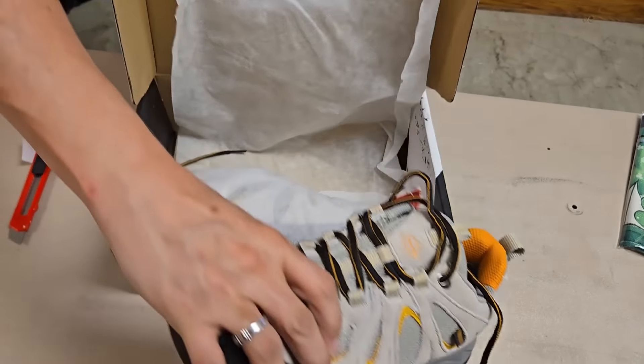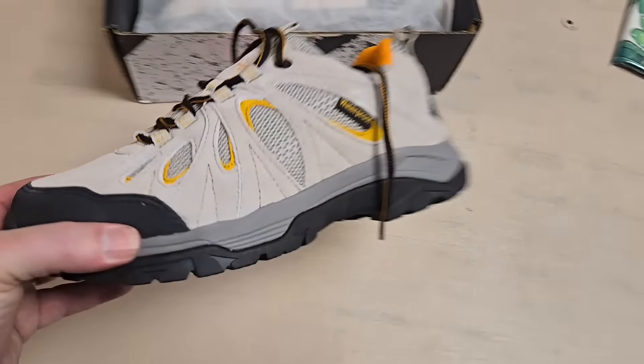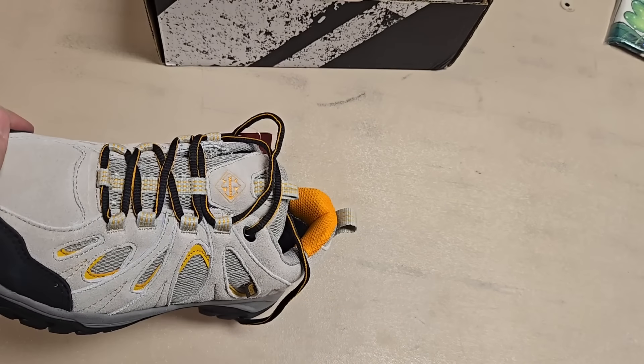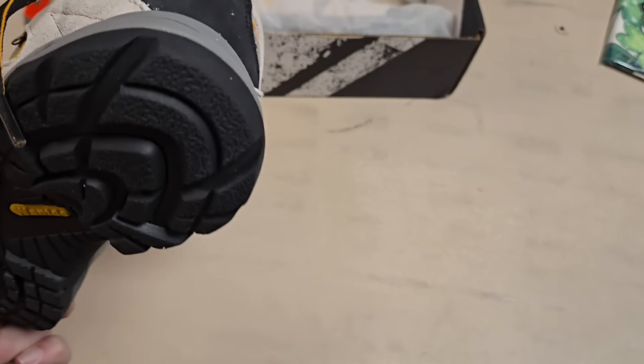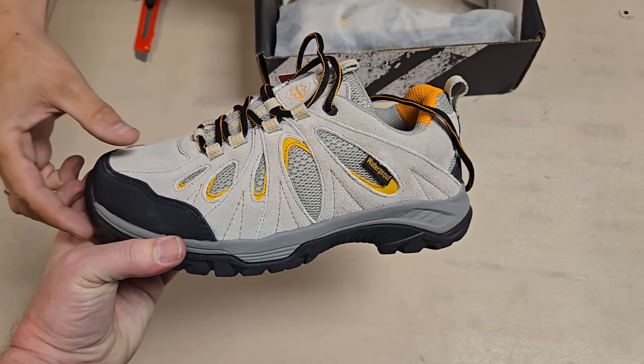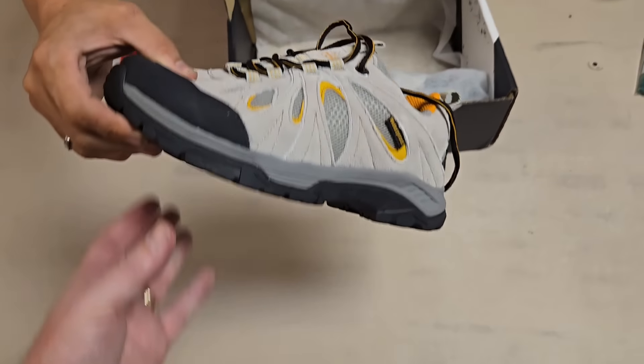Those are nice shoes — these actually do look nice. They're kind of weighted. What does it almost feel like, a Skecher type of shoe? I almost thought they were steel toe for a second. It's a nice looking shoe. They're not steel toe — I don't think so.